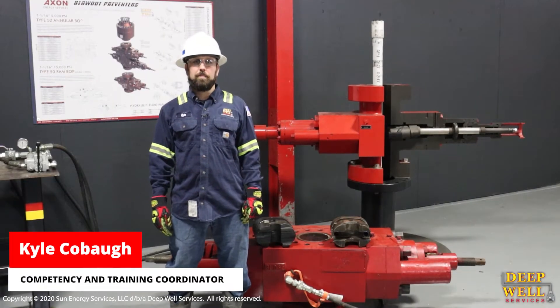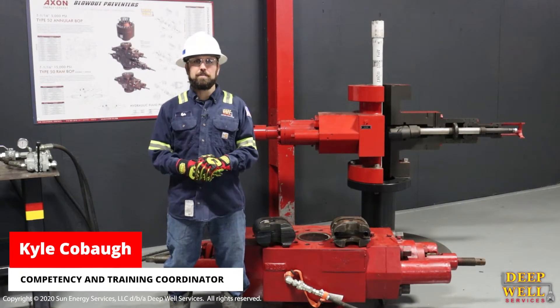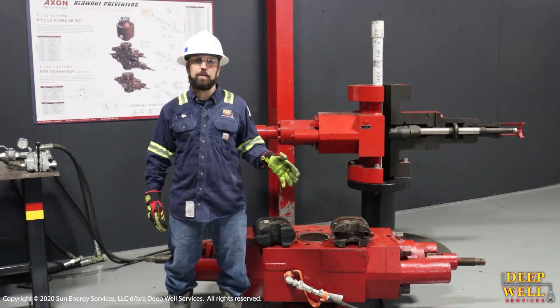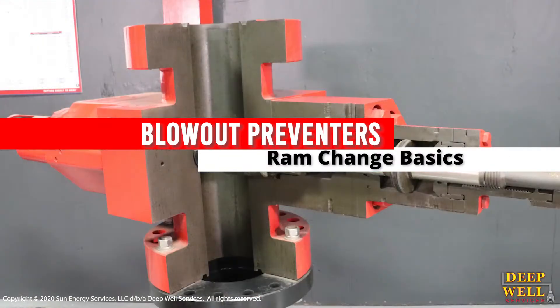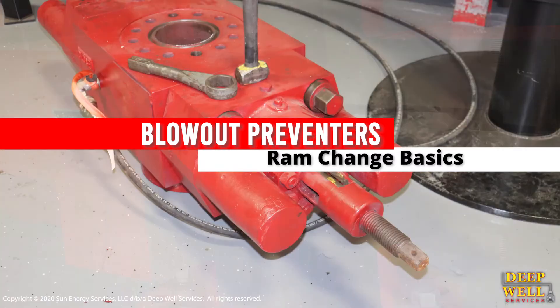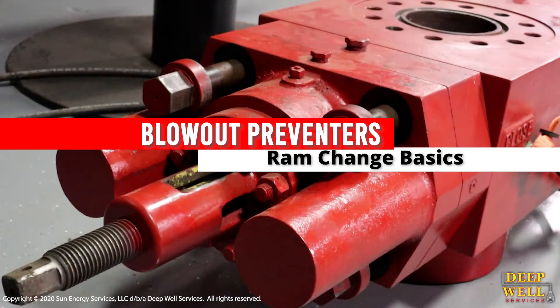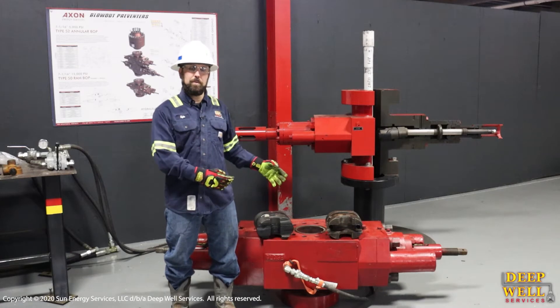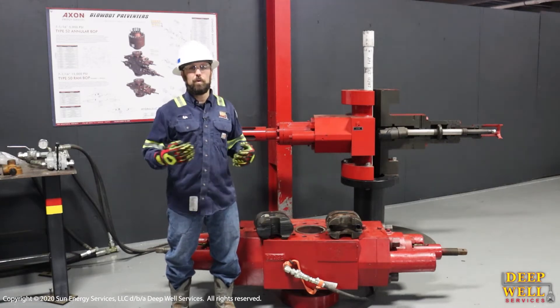Hi, I'm Kyle Cobo with the training department. In the last video we discussed ram fronts, and today we're going to show you where those ram fronts go in the blocks and then where they go in our BOPs. We're going to go over inserting them into the BOPs, the blocks they go in, and when you would change them.